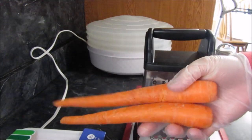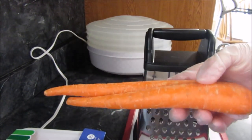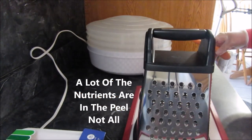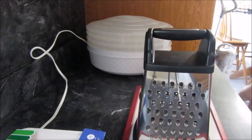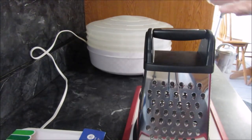I'm not gonna take the peel or anything off — I washed them off — because all the nutrients are in the peel and the dogs don't care if the peel's on it. So I'm going to try and shred these carrots up.